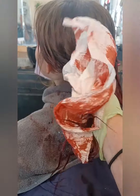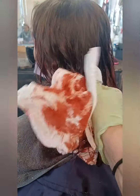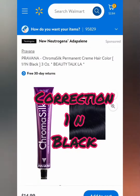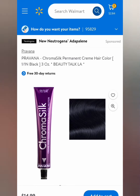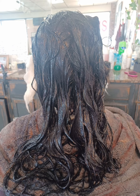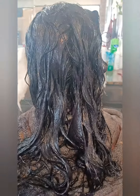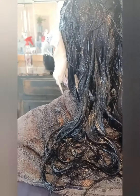And then I mixed up a Pravana 4N Black Natural with 10 volume, and put that all over for 30 minutes, rinsed it, did a Shineify Shine treatment on it after that, and did a nice little shaggy haircut, and this is what it looks like.